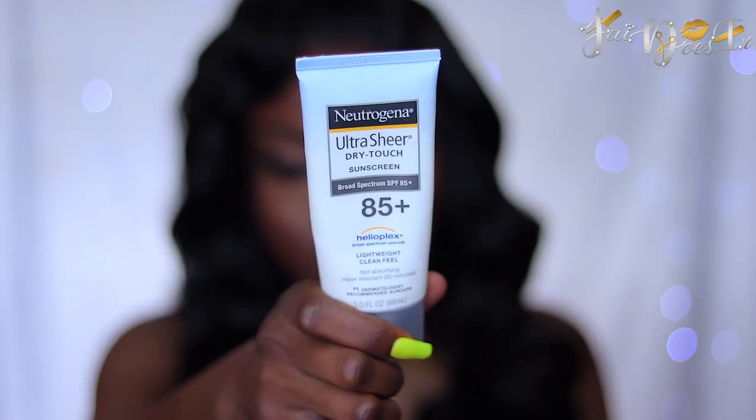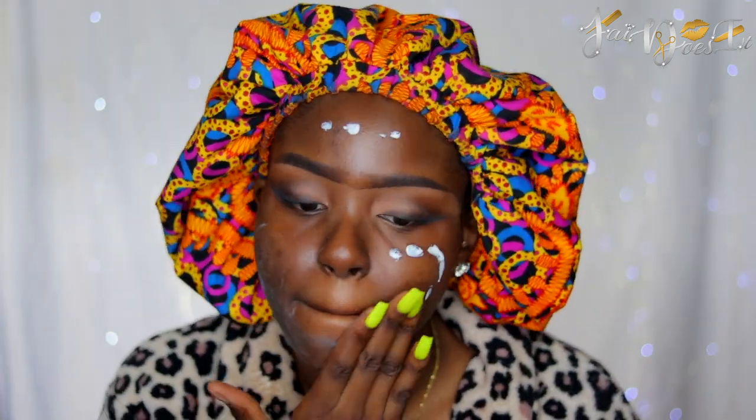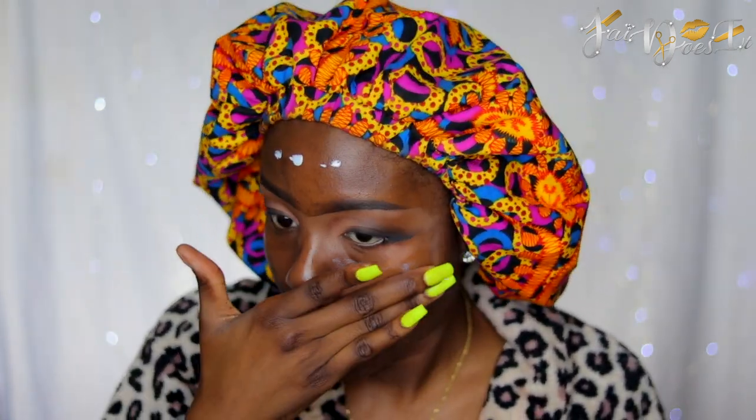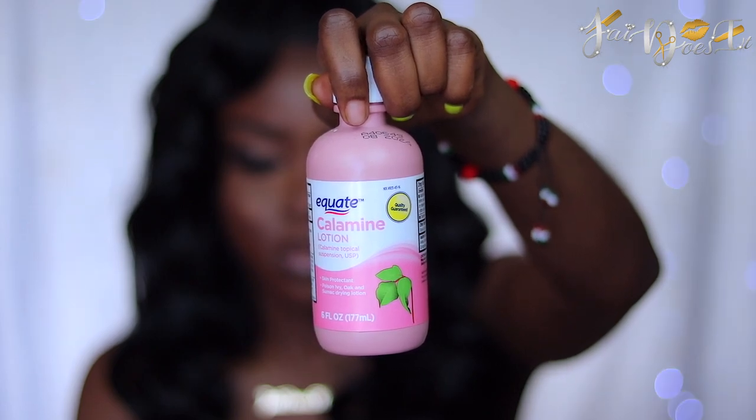So I'm going to remove the tape and clean up the excess shadow that fell on my face. First, I'm going to apply my sunscreen. I'm using the Neutrogena Ultra Sheer Dry Touch Sunscreen 85 Plus. And then I'm going to apply my face with my Calamon Lotion.